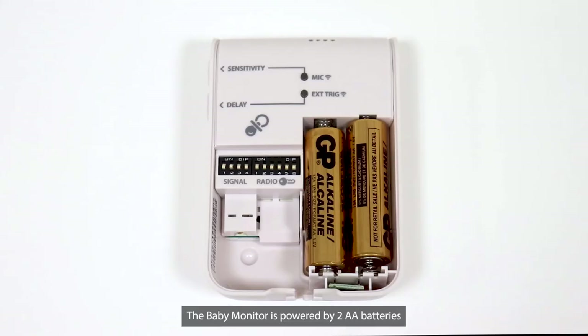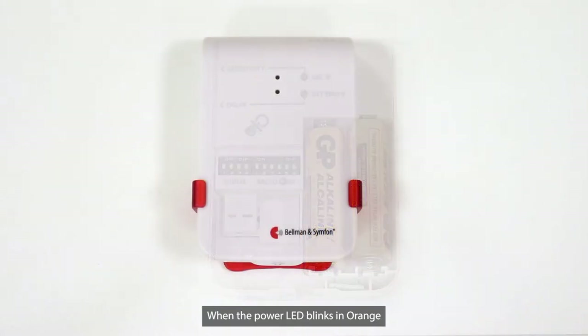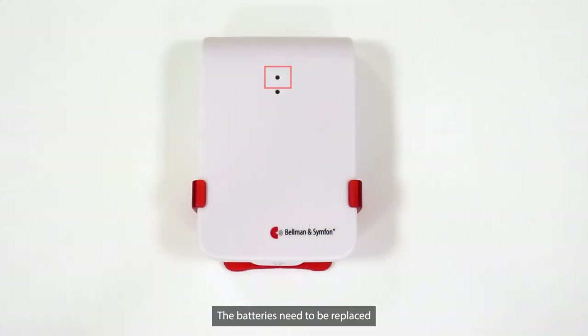The Baby Monitor is powered by two AA batteries that can last up to 6 months. When the power LED blinks in orange, the batteries need to be replaced.